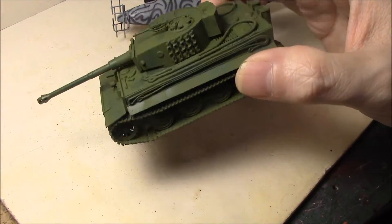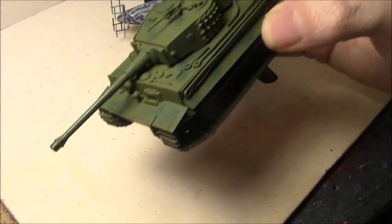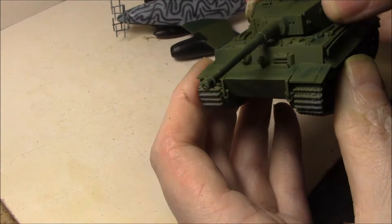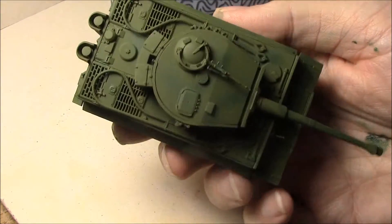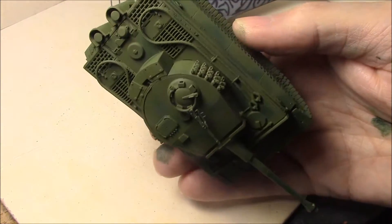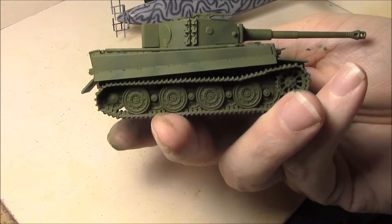I doubt these particular tanks ever came in this kind of color, but I have these mainly for airbrush practice anyway. So the base is the olive green, and then I took the dark green and kind of freehand a camo pattern on it — mainly for airbrush practice.